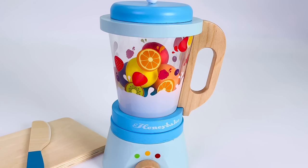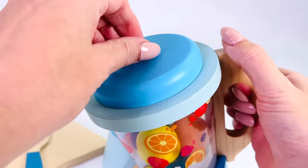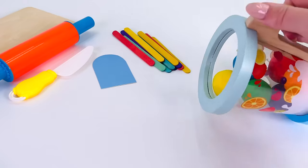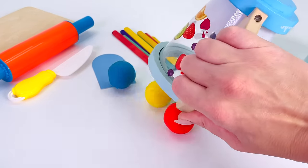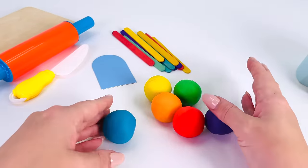All done. Turn it off and let's see what it's made. Open the lid — look, there's lots of colorful balls inside! Let's tip them out and put them in order of their colors.